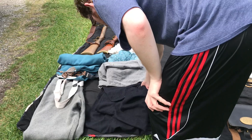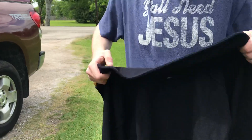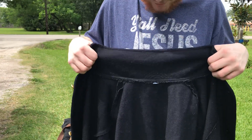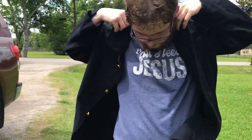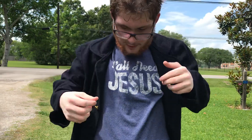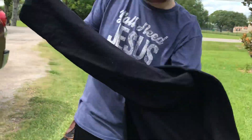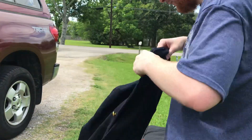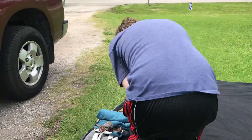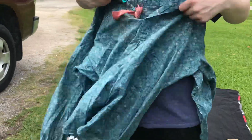Now we go on to my clothing. First thing that you can clearly see is that this is a federal frock coat. I'll put it on for y'all. Decent size. Now I really don't wear the frock coat a whole lot, just because it's here in Texas and it gets incredibly hot.